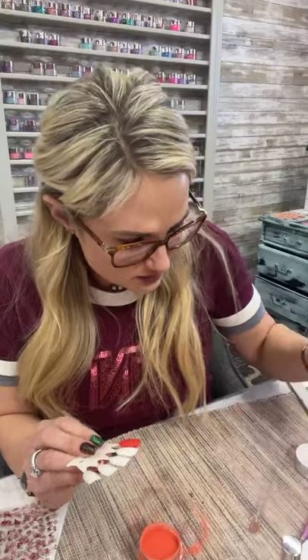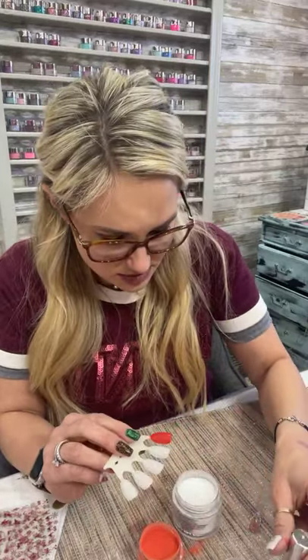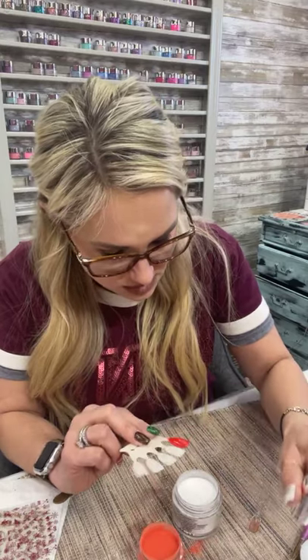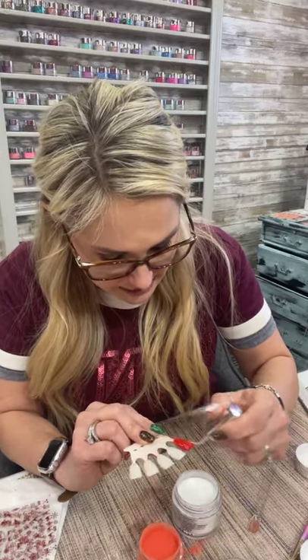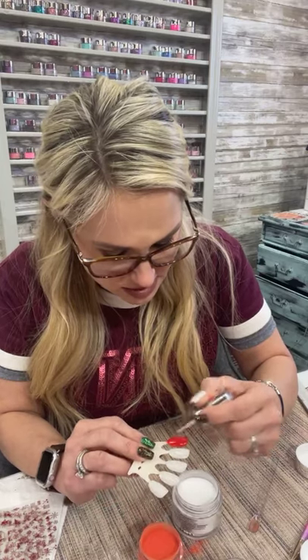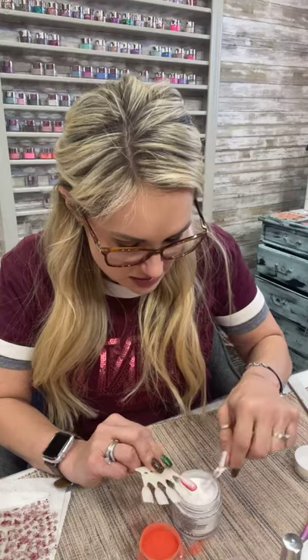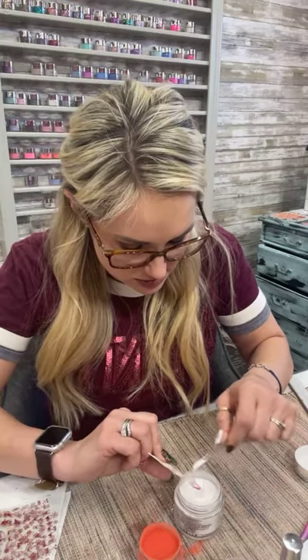Let me add that pure diamond clear on top of it real quick, and then activate it so that I don't get the colors from the next nail on it. I hope I'm making sense.